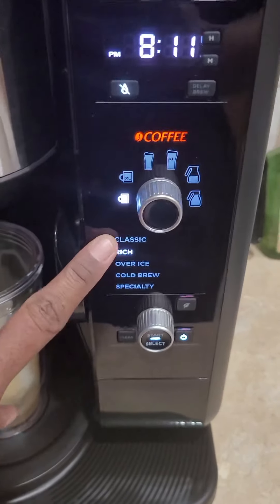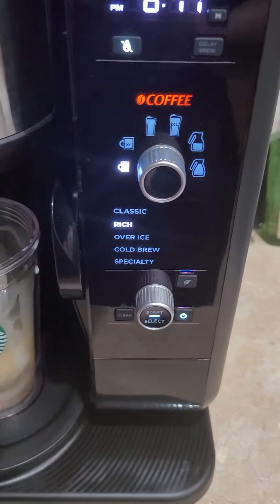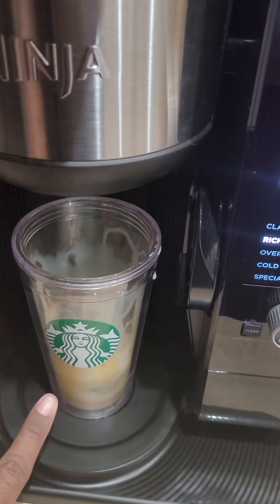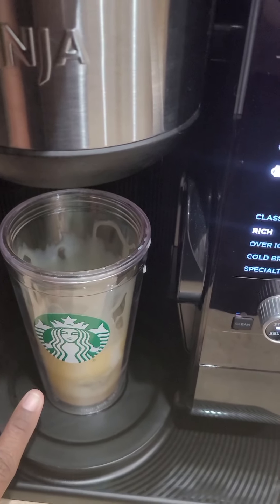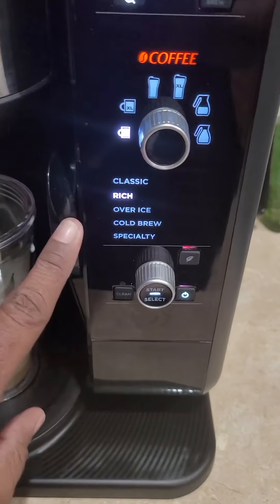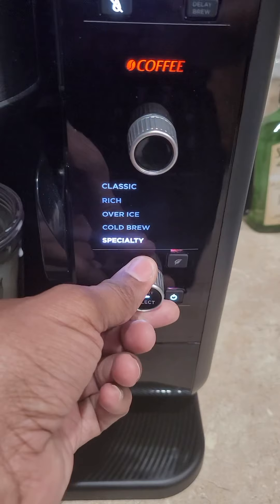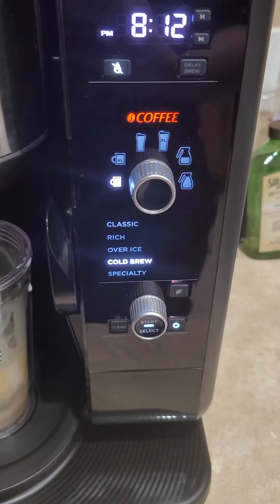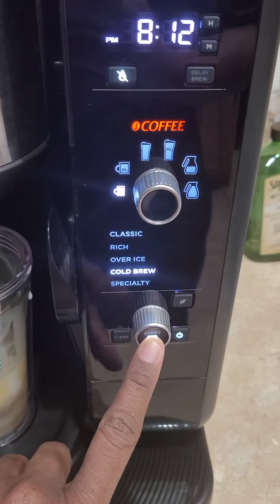I'm going to use the regular cup setting because I'm going to froth some milk and creamer together with some syrup to pour on top. And I want cold brew, so that's the setting I'm going to use. Then I'm going to hit start.